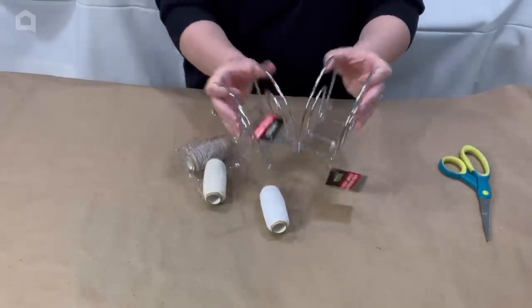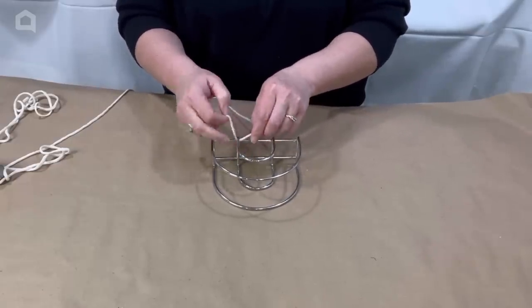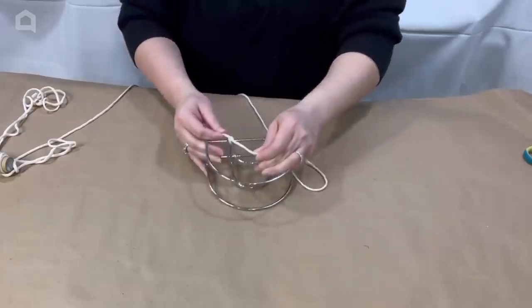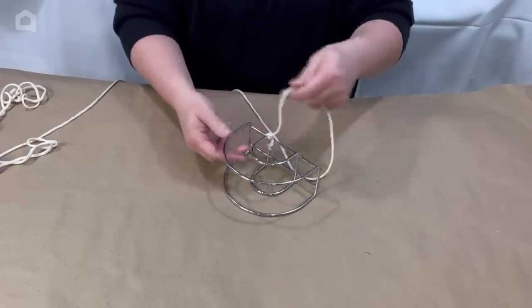Can't wait to show you what I do with it at the end. The next project — another two napkin rings — and this one is a fun, almost macrame, but not macrame. I'm using the macrame twine and let me tell you, I learned a hard lesson.